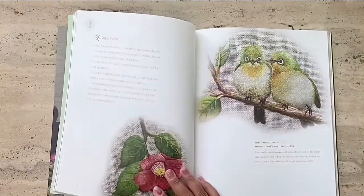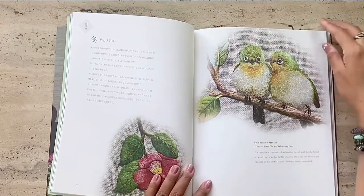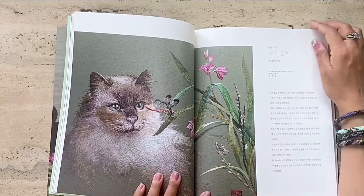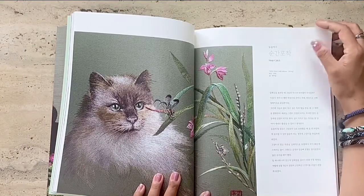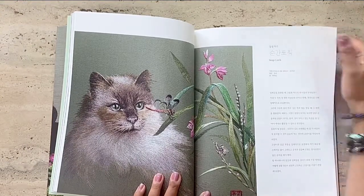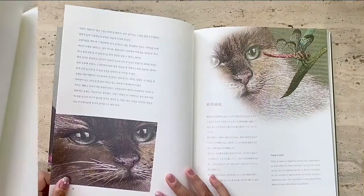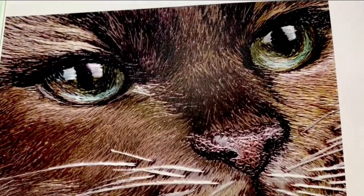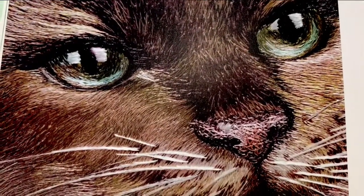So this book does not include patterns for any of her embroidery art, but she does include some simple patterns at the end of the book. Now this is my favorite embroidery art of hers — of the cat eyeing the dragonfly — and just look at the gorgeous details of the hair on the cat and the whiskers.